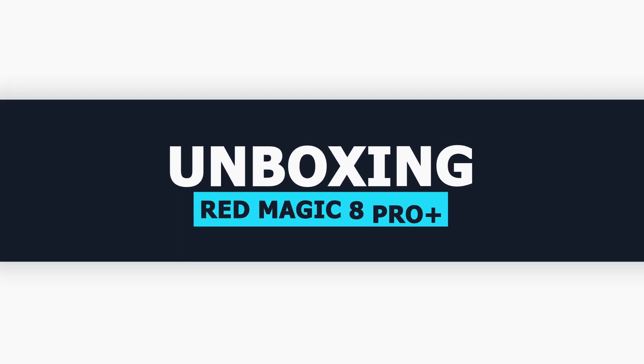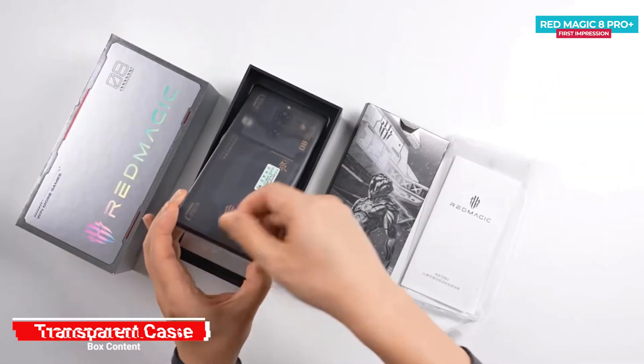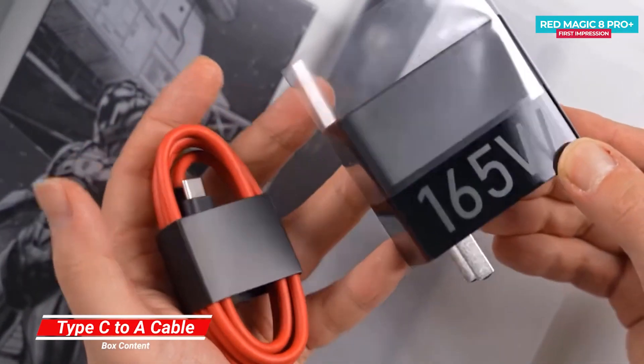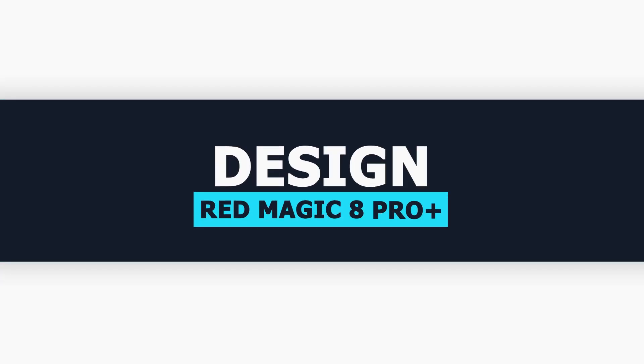We have started with the quick unboxing just to show you the box contents. In the box you get the transparent case, user manual, Red Magic 8 Pro Plus phone, along with the 165W power adapter with PD charging support and a data cable. Let's unwrap the plastic of the phone and talk about the design and build.